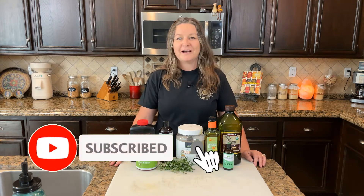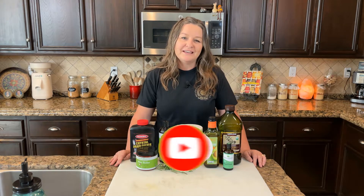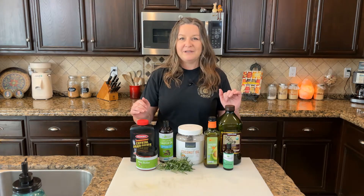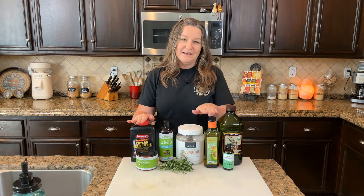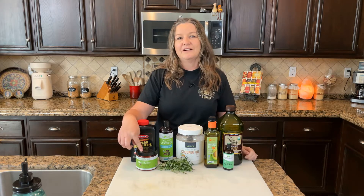Today we're making peppermint rosemary soap. This is our very favorite recipe — we use it every day. It's in all of our showers and I'll have the ingredients listed below for you. What we use for this recipe is lye, olive oil, avocado, coconut oil, castor oil, and shea butter.